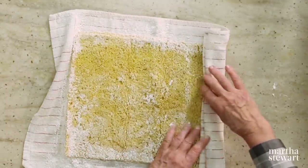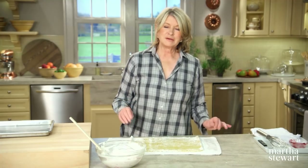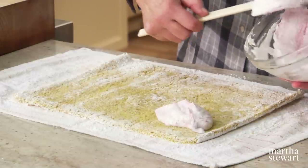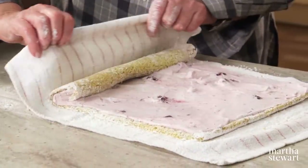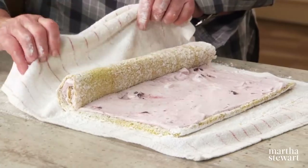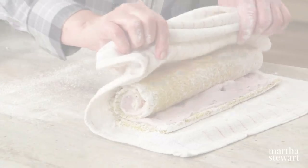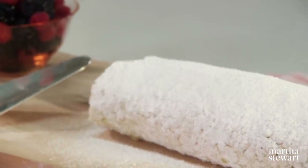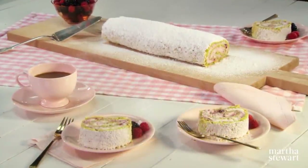Spread the cream filling all over the cake — so beautiful. Roll it up again but do not roll the towel into the cake; use the towel only as your guide. Transfer to a serving platter, dust with more confectioner's sugar, and refrigerate for at least 30 minutes or up to three hours — then it will slice perfectly. Serve with lots of berries. Enjoy.